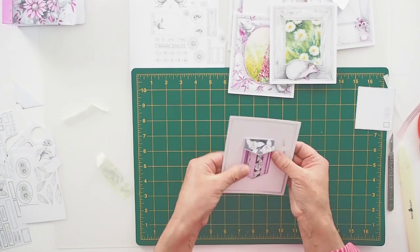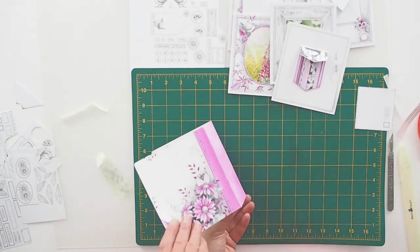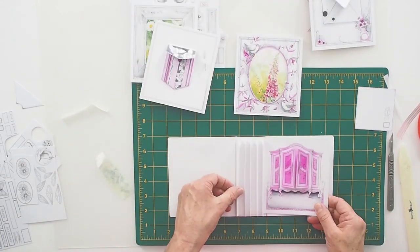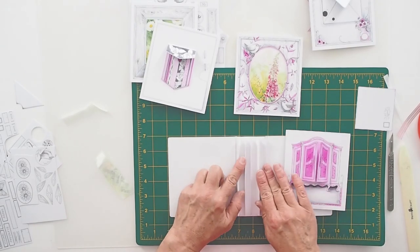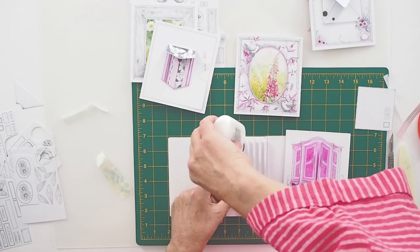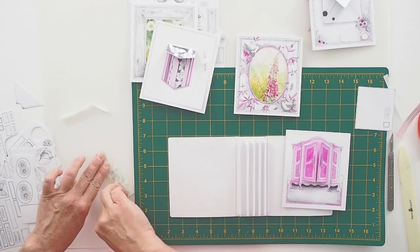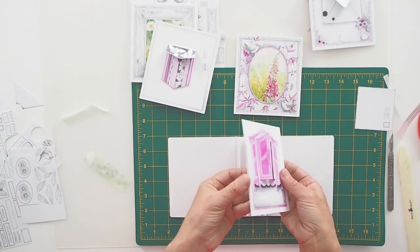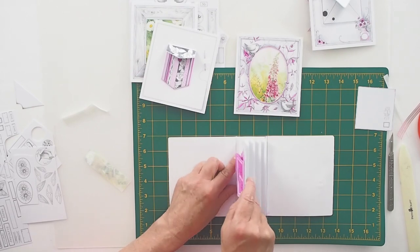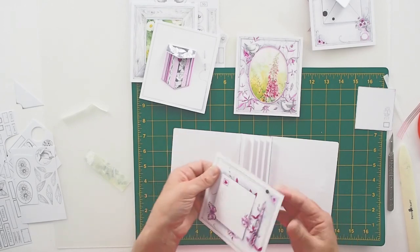Now we're going to add our pages to our spine — our front and back spine with the inner spine. I'm going to start with my armoire as my first page. To keep things tidy, we're going to put glue over the first tab — just a little bit; you don't want it oozing out. This is where we use those centimetre openings we made, because the page is just going to slot onto that tab. It fits exactly. Make sure it's on the outside so the tab is on the inside.